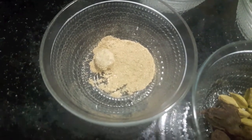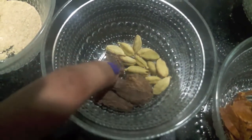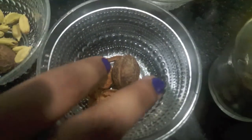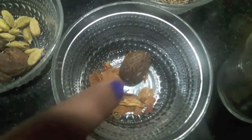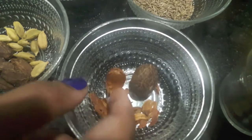3 black cardamoms or badi elaichi, 12 green cardamoms or choti elaichi, also I have 1 nutmeg or jaifal, and 3 blades of mace or javitri. We will also need a container.